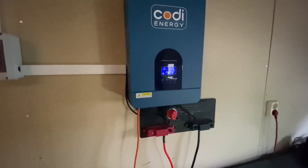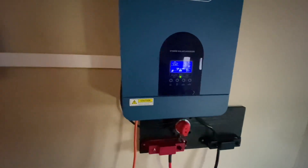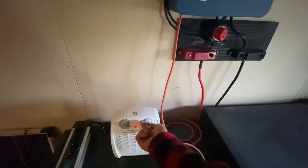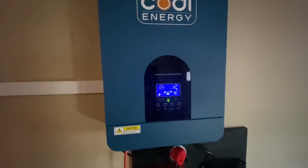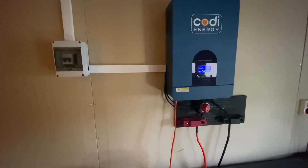That's the noisy fan kicking in — it's working. 1000 watts. Let's try 2000. It's showing 1.8 kilowatts — it works, though it's getting hot.